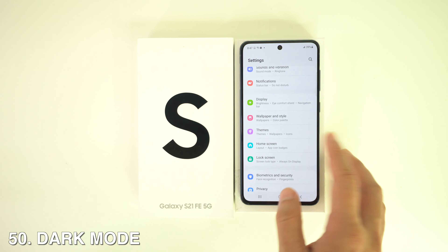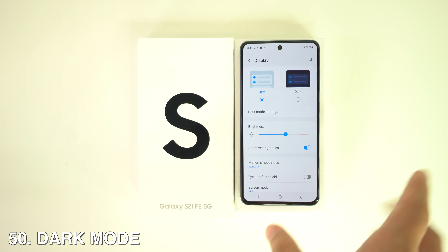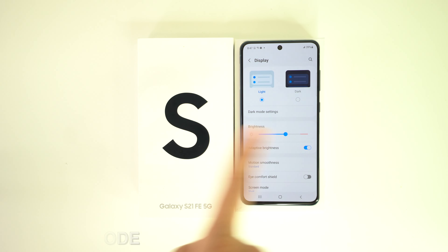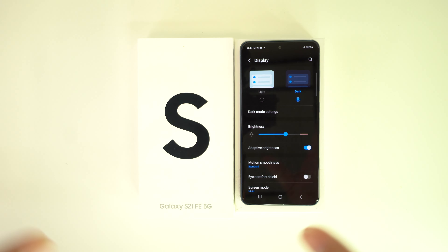Finally, Dark Mode is really important since it can save your battery life. To activate it, go to Settings, then Display, and select Dark.